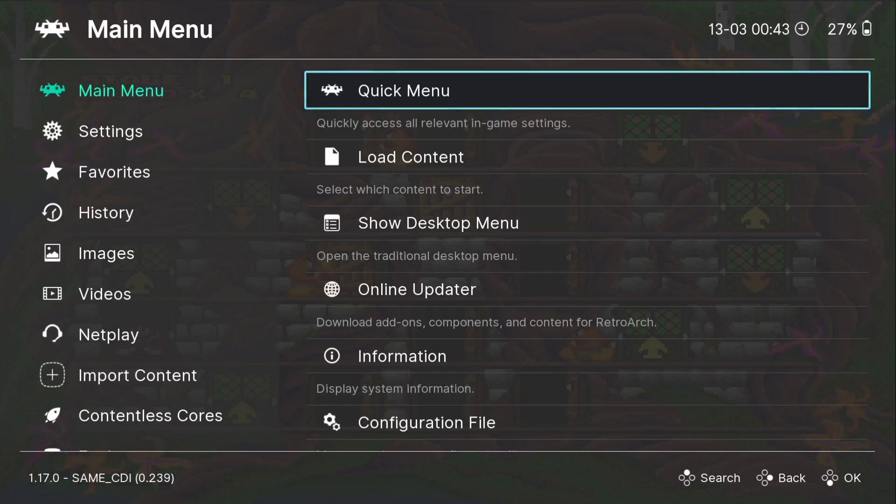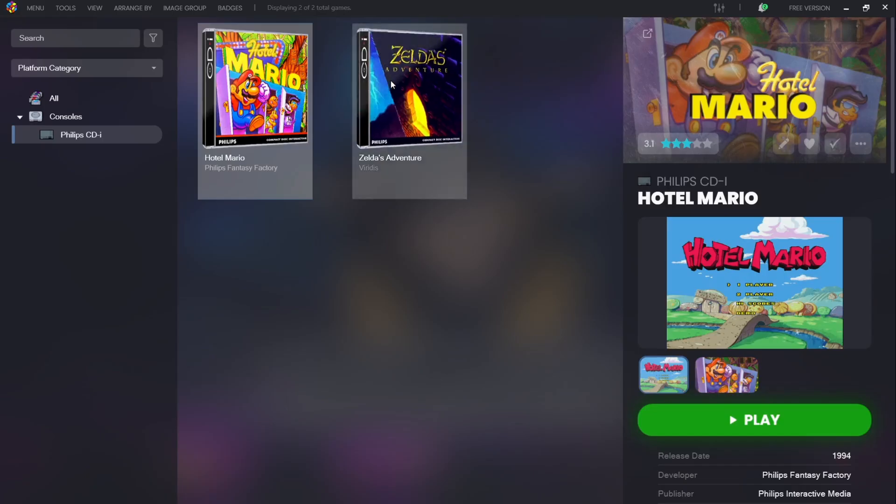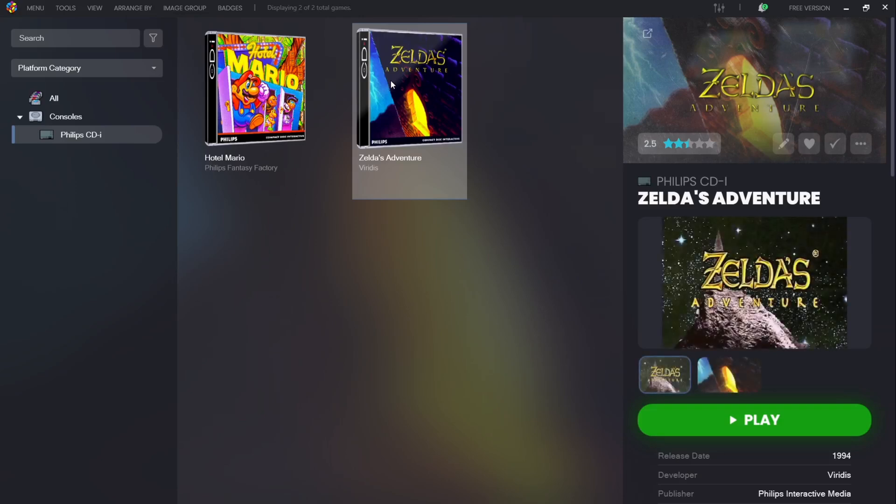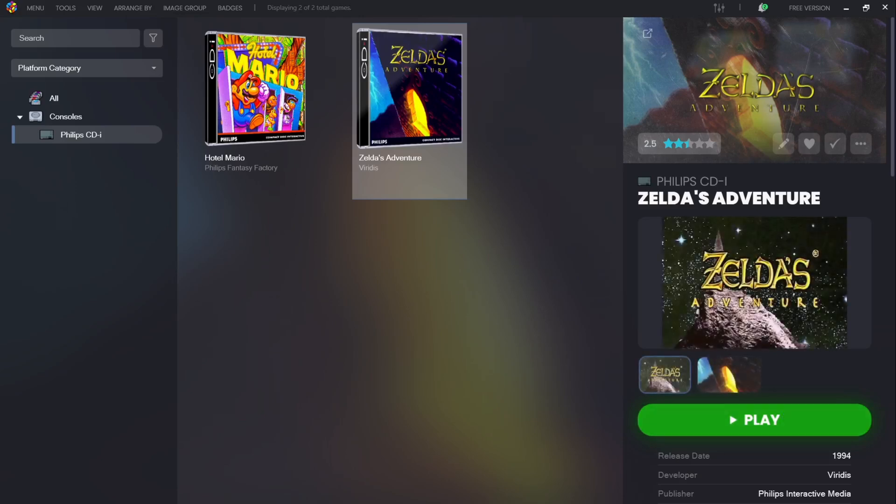If I quit out and open up Zelda's Adventure, those same video settings should then apply. Remember, to move the cursor it's the D-pad, and press A on play CDI.